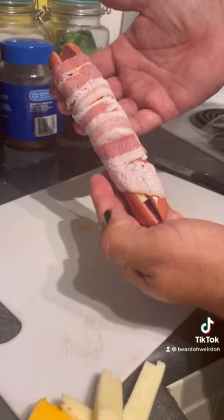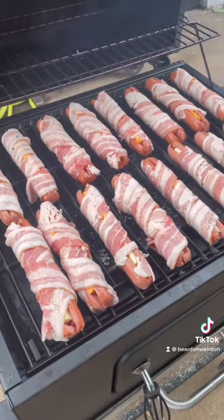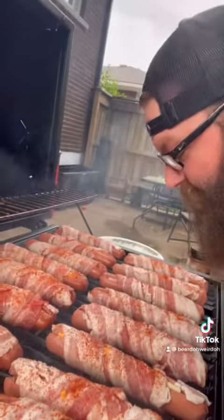Oh that looks good. My buddy Chef Adam would say, let's go to the smoker. Tell me that doesn't look good — nice and, yeah, pretty good.